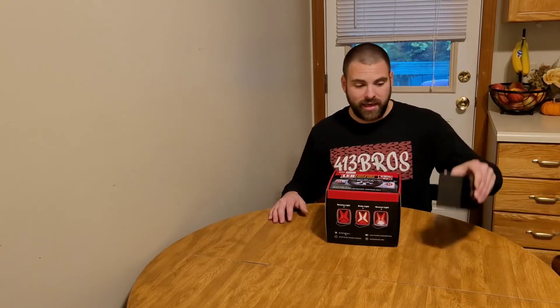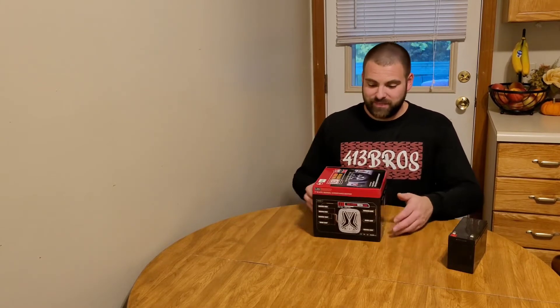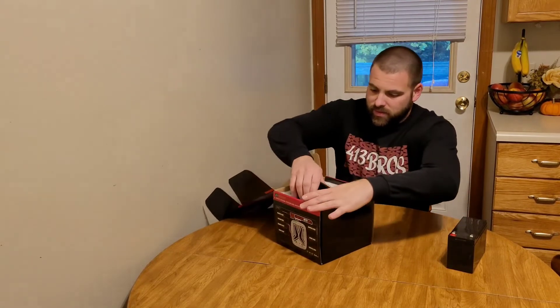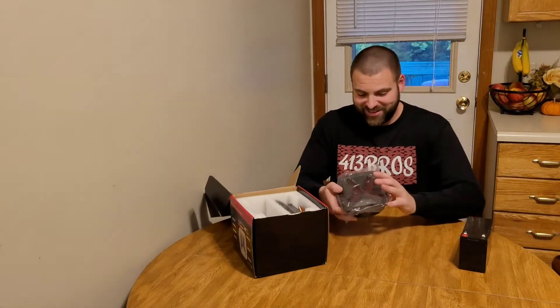I do have a battery here. I did actually already make this video once — I cropped the whole top half of my face. I did open and test these already, unfortunately, but that's alright. We're going to act like it never happened.